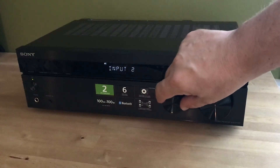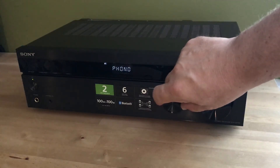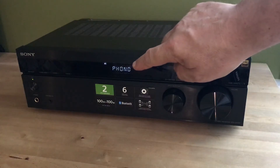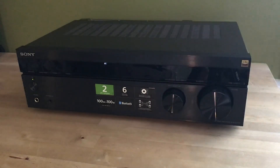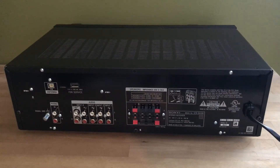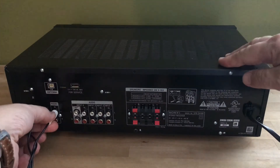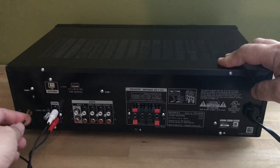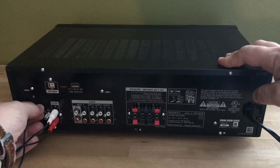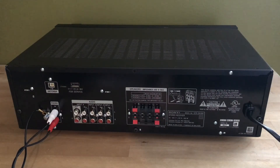This is an ideal receiver for this purpose. First of all, it has phono input, which is obviously important if you want to connect a turntable, but you can also connect your smartphone or tablet via Bluetooth to stream music. It offers two-channel audio, which is perfect for listening to music, and with 100 watts per channel, you can get pretty loud with it too. If you've ever seen the back of a home theater receiver, you'll appreciate how straightforward this one is to set up and configure. There are also inputs for additional sources like a CD player, or you could hook up your TV to it, as long as you're not looking for five-channel or seven-channel surround sound.